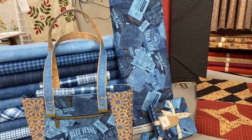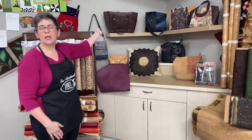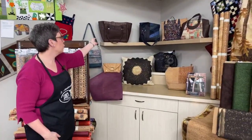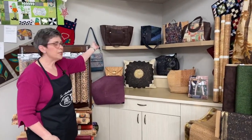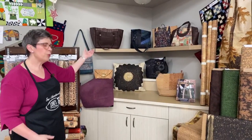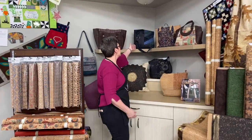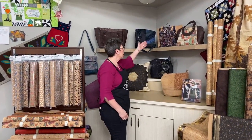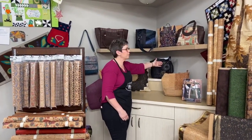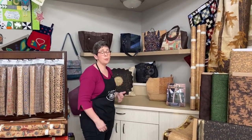Here are some other projects I've made with cork. Most often you don't see an entire bag made out of cork because cork is kind of pricey — we tend to combine it with cotton in our projects. So we use cork as the accent: half cork, half cotton. A small piece of cork can still make a fabulous bag because you use it as an accent.